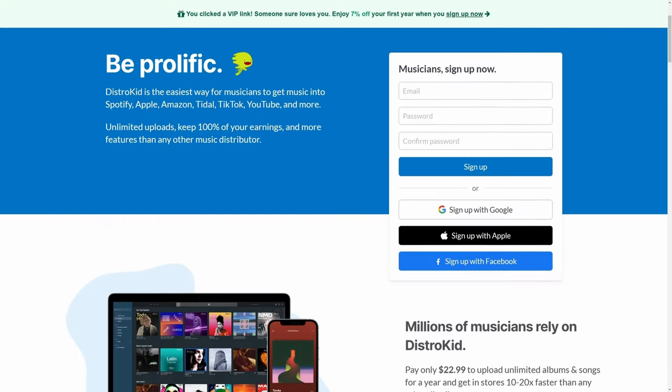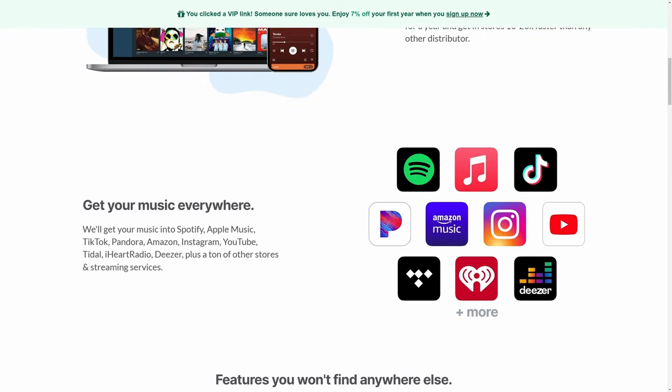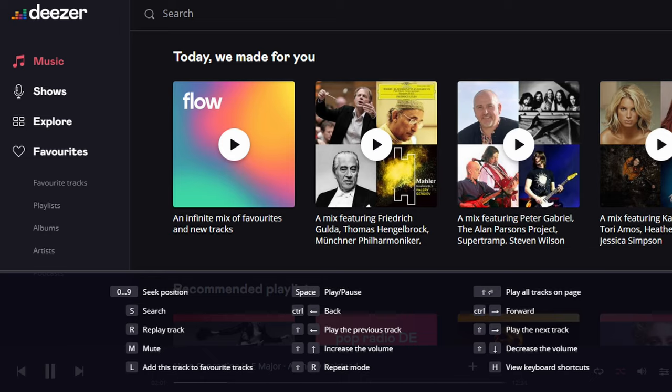Don't forget that when you release your music, use our sponsor DistroKid. They make it super cheap and super easy, and you're going to have your music on all of the major platforms like Spotify, Apple Music, Amazon, Google Play, etc. Just follow that VIP link in the description down below and you're going to get 7% off right away.